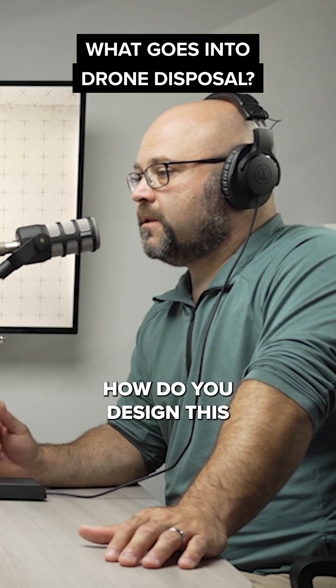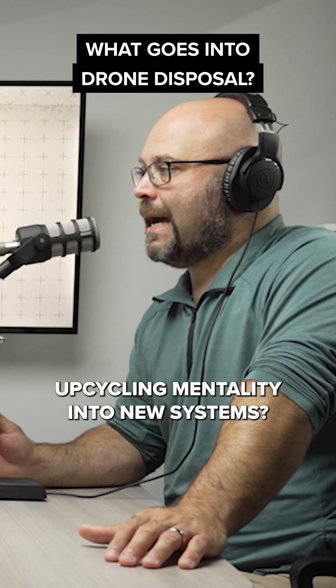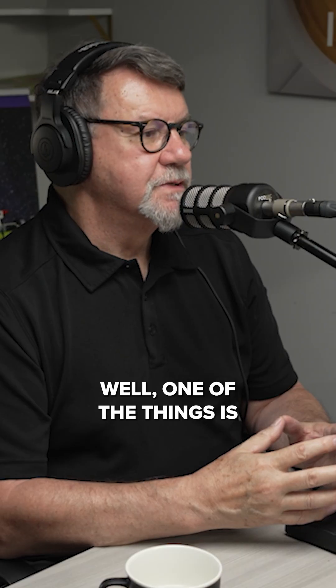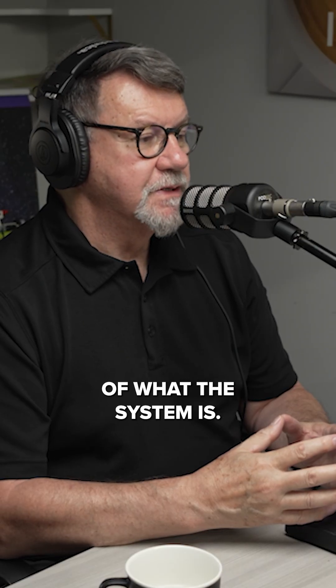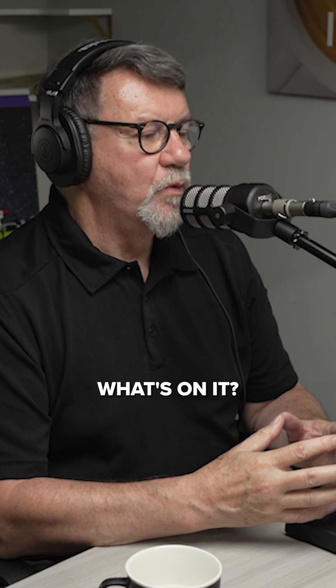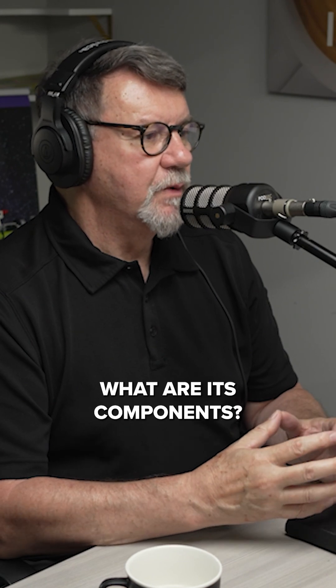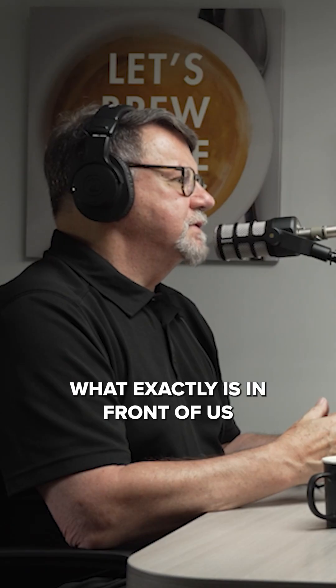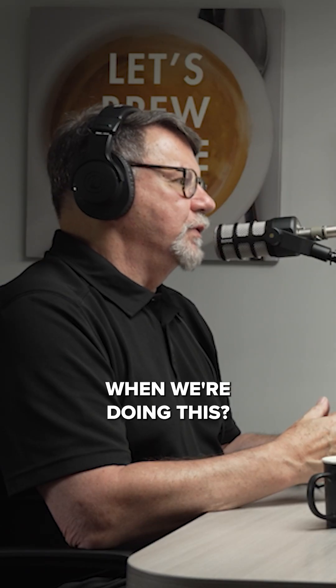How do you design this upcycling mentality into new systems? One of the things is better inventorying of what the system is. It's a drone — what's on it? What are its components? Could you tag them? Could you inventory them more? Because the biggest problem we had in D-Mill is knowing exactly what is in front of us when we're doing this.